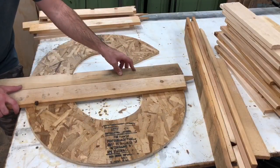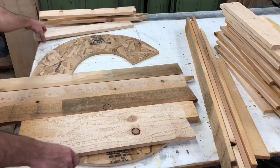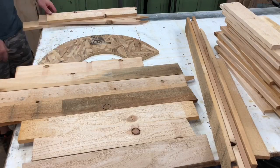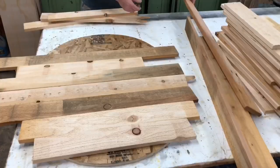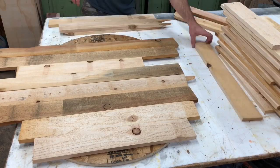These are the 1x4 cedar boards I was talking about. I get them from a local mill — they're just cut-offs — but you could use pallet wood or even just 1x4 pine from the local home store. You just want to lay them out on the backer board and make sure they go all the way across so you can cover the whole thing.